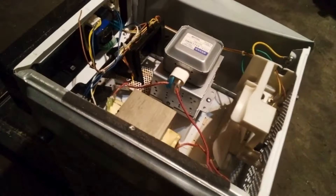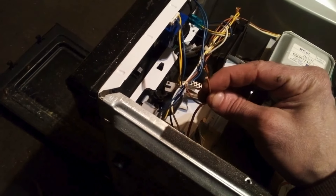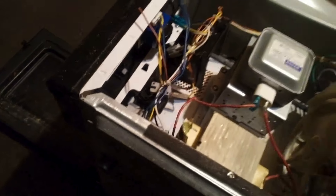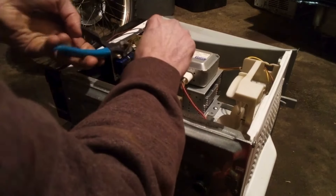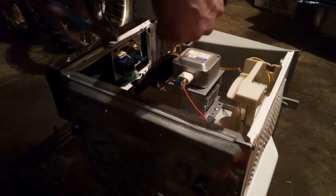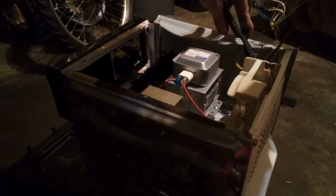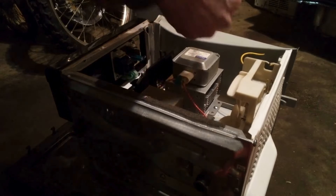All right, next step — pull all these wires out. Most of these are copper; you can just clip them real quick and check. We'll pull all these suckers out real quick. It looks like someone already cut the cord on this, so I'm not gonna do that.